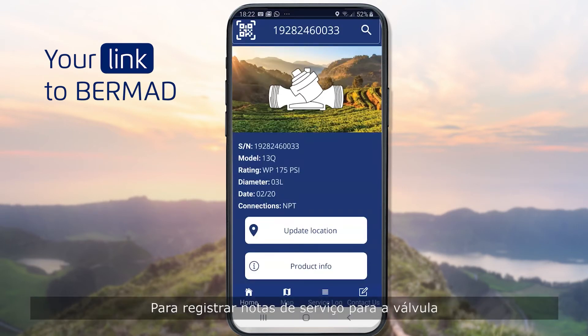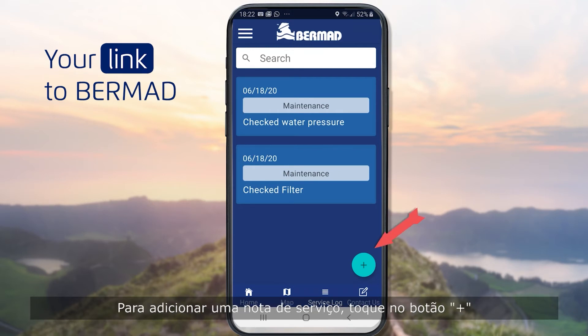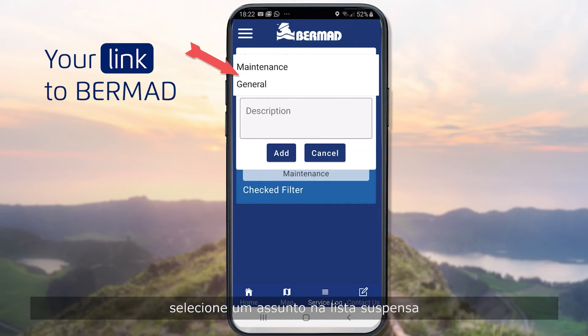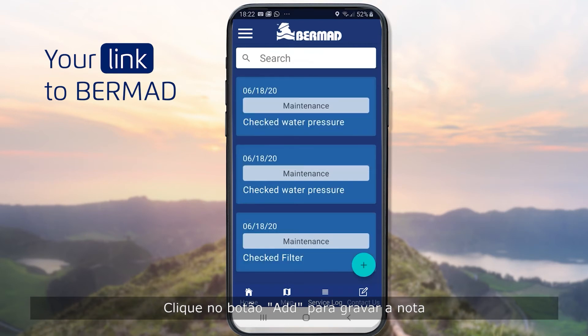To record service notes for the valve, click the Service Logs button at the bottom. To add a service note, tap the Plus button, select a subject from the drop-down list, and enter your information in the Description field. Click the Add button to record the note.